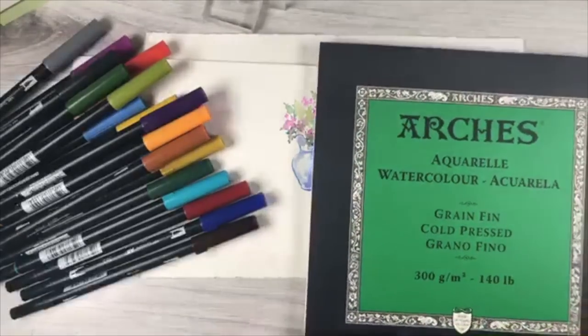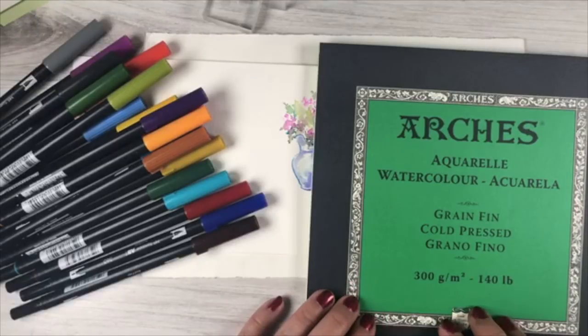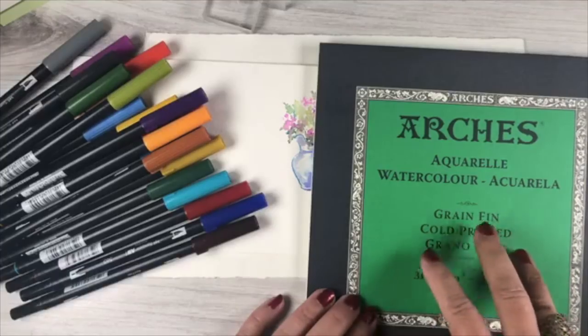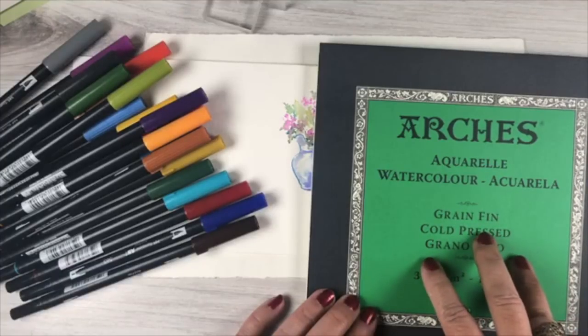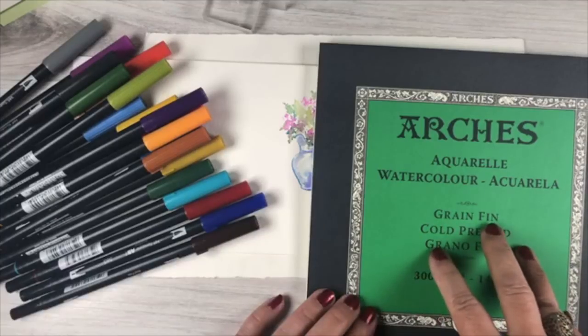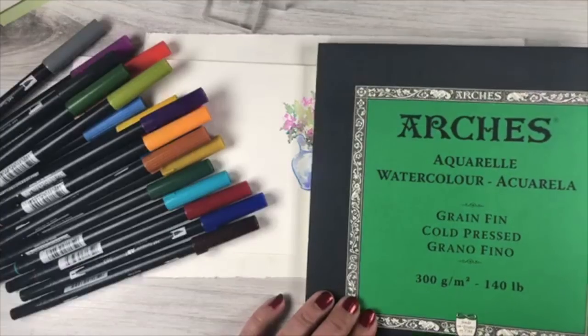For paper, the class uses Arches cold press. The pre-class and first lessons explain why — you get more intense color. However, Canson XL is also fine, especially if you have trouble moving the color. It'll look a little different but it works too.